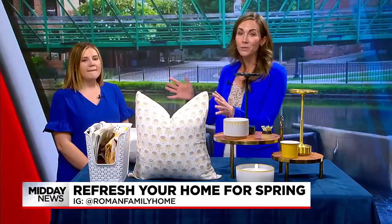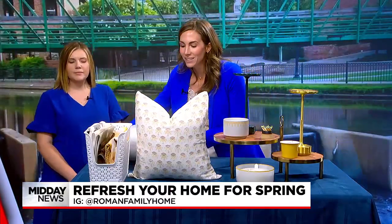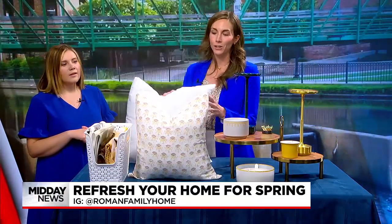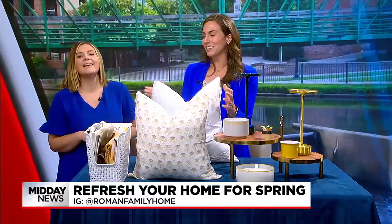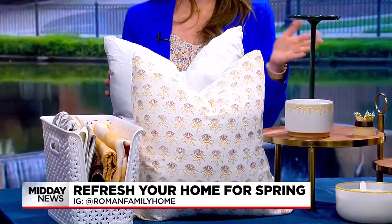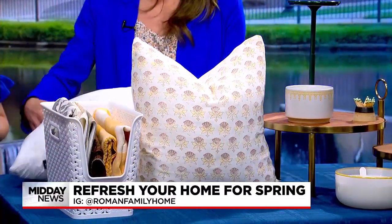What I want to show you is the way I get fresh pillows for every season by buying these pillow inserts off Amazon. I have these linked on my Instagram. You get two in a pack — they're down alternative and just the best, fluffiest, choppable pillow inserts. I just buy a couple of packs of these. They come in a pack of two and range from $30 to $50. Then I just switch out my pillow covers.